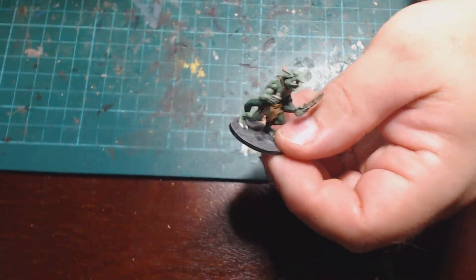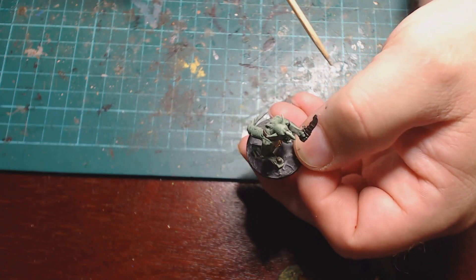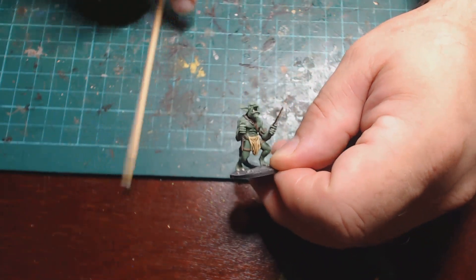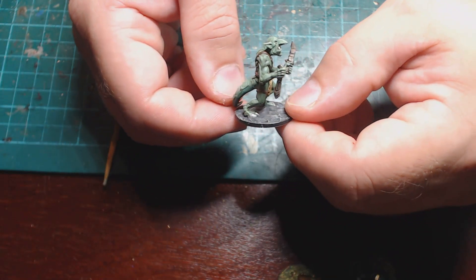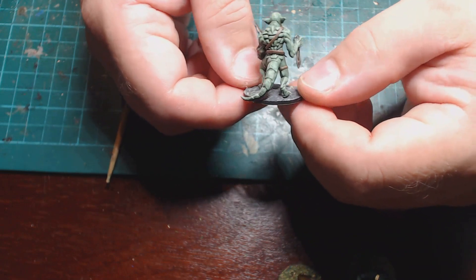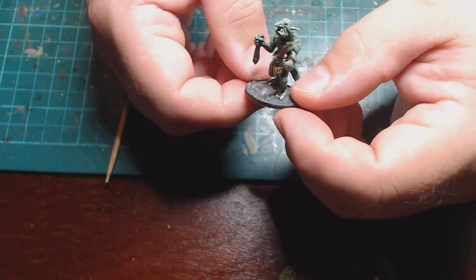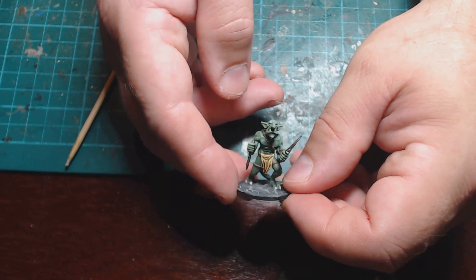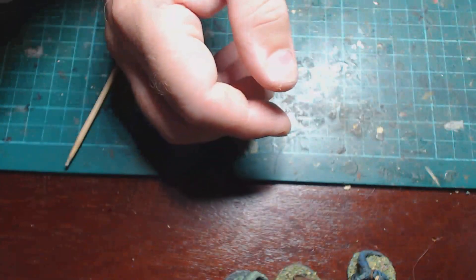These are a bit more of my wackier ones. This one has the arms from the Mantic Vermin from the Dead Zone range, and the head is a Games Workshop snotling or goblin — from the Runt Herder set. He's still got his tail so he's not a goblin, but he's not a lizard either. Maybe he's some sort of half-breed — half goblin, half lizard.